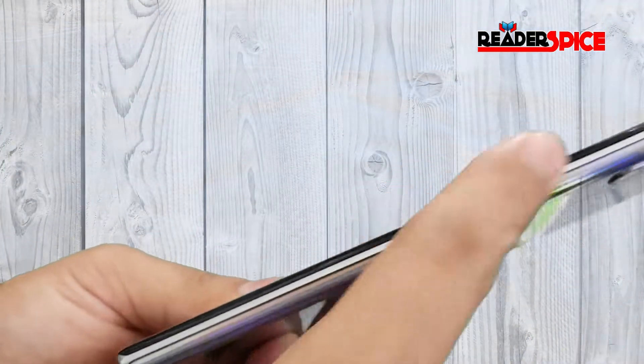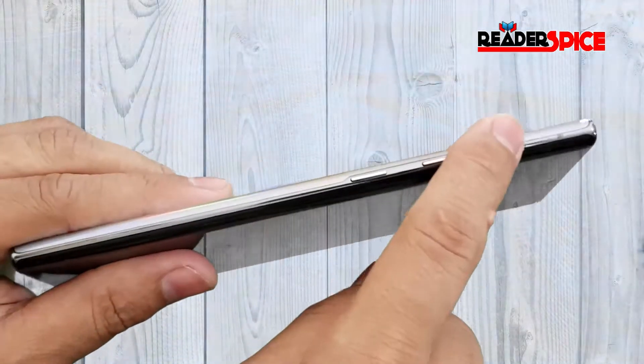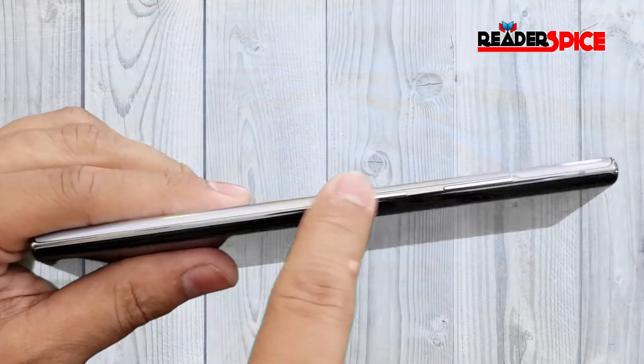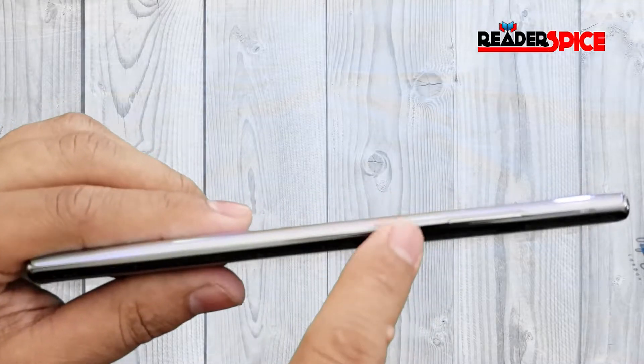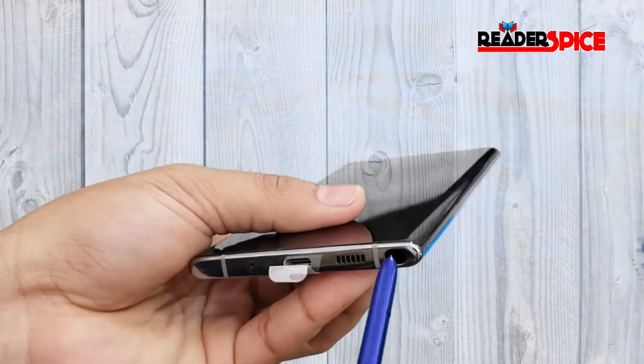There's nothing on the right-hand side — no buttons there. On the left side there's a volume rocker and a dedicated power button, plus a Bixby button that you can double-tap for the camera. You can also change the settings for that button.